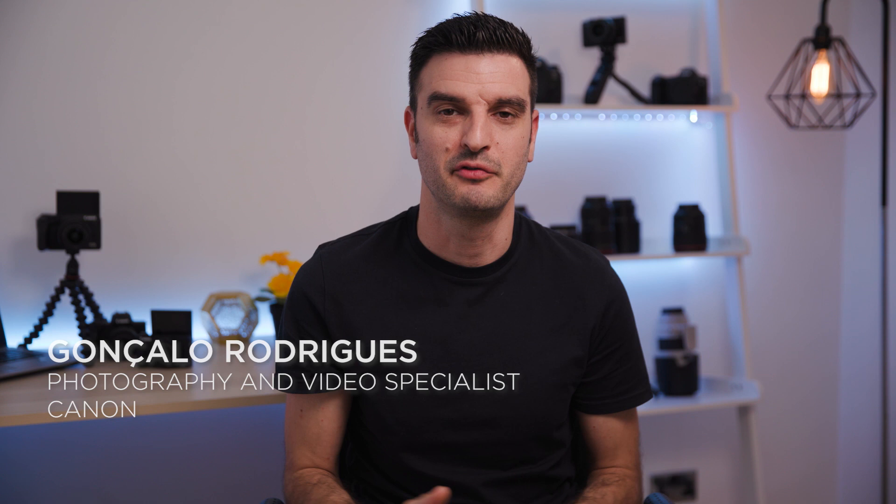Hi everyone and welcome to this tutorial on how to use your Canon camera for videoconferencing using our USB live streaming kits. Here with me I have three cameras: the EOS M50, the EOS M6 Mark II, and finally the PowerShot G7X Mark III.